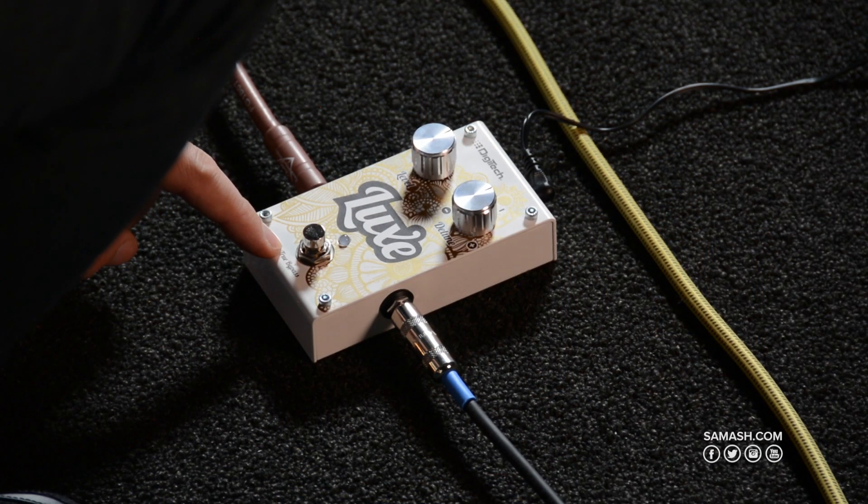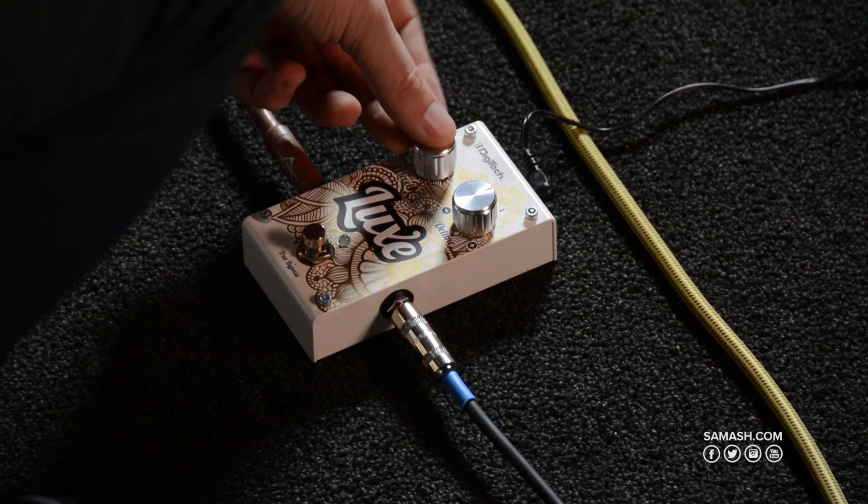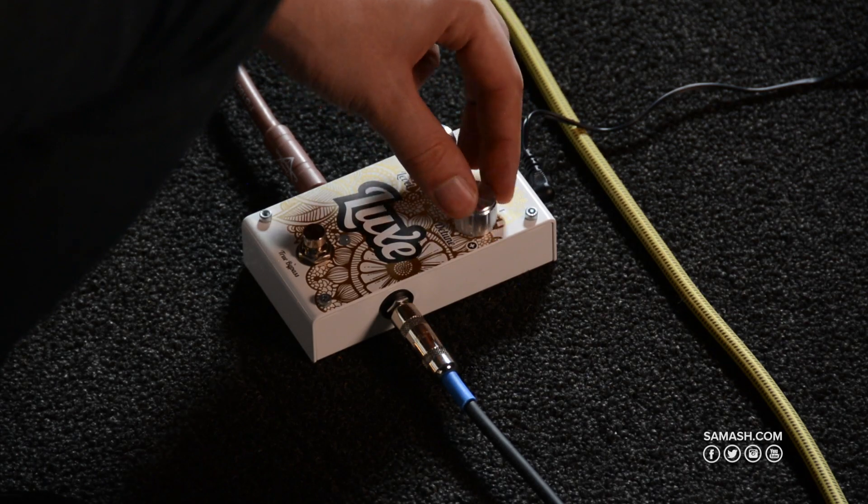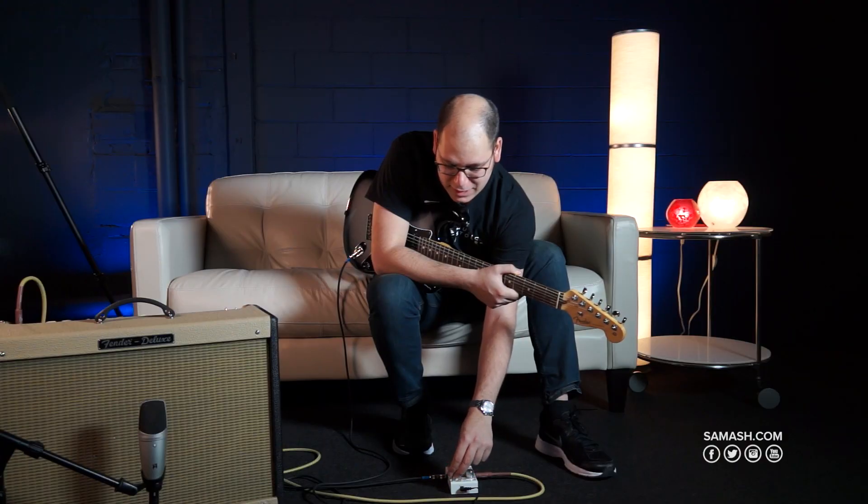The Luxe is a true bypass pedal, and it has a level knob, which changes how much of the level you want in your pedal, and the Detune knob, which changes how much of the detune you want, either negative or positive, by 50 cents.